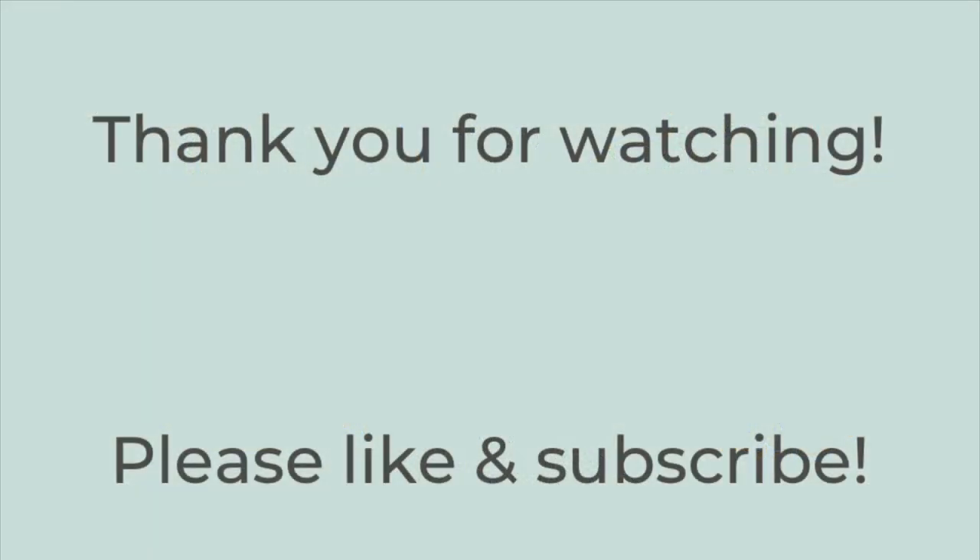That is it for today's video. Thank you so much for watching — I hope this gave you some dinner inspiration. If you liked this video, please hit the thumbs up button below and subscribe to my channel if you're not already. I hope you have a really great rest of your day. Thanks so much for watching, bye-bye!